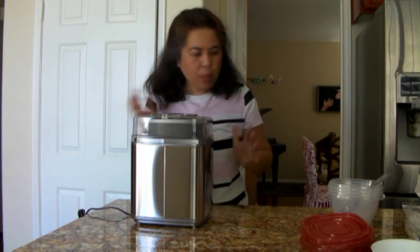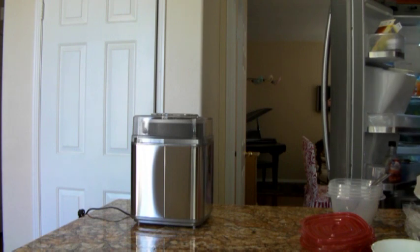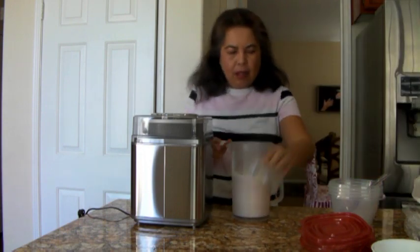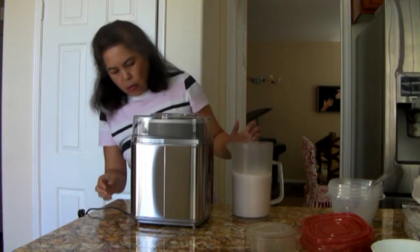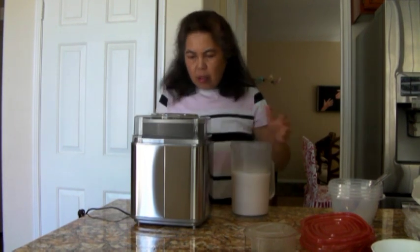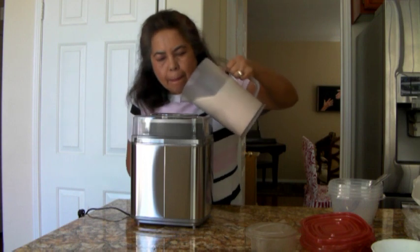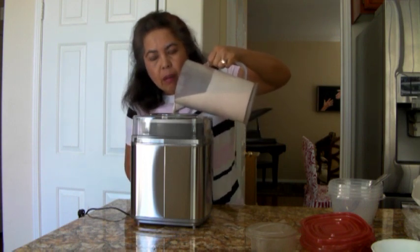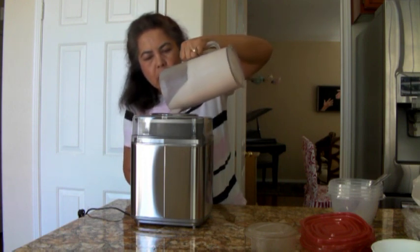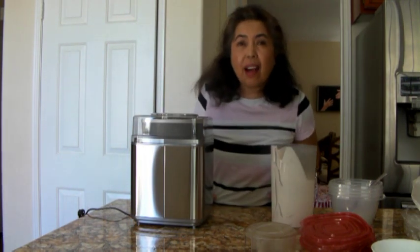Let's go get our strawberry. You're going to turn it on. We're going to time it — it's supposed to be 25 minutes.